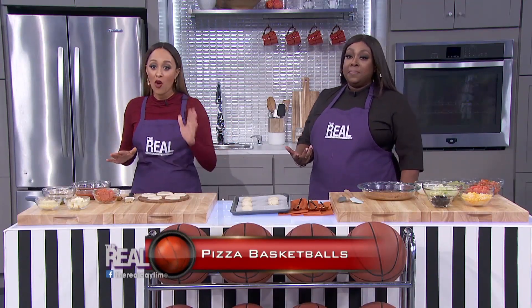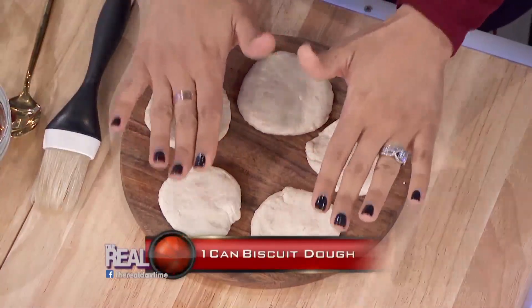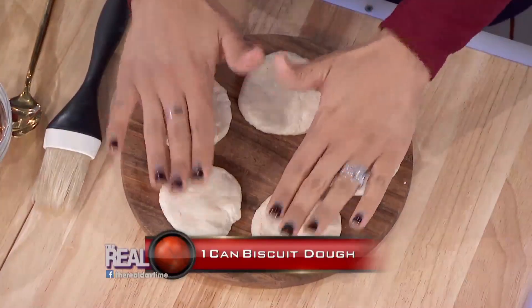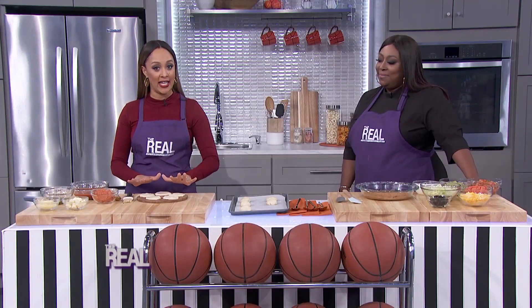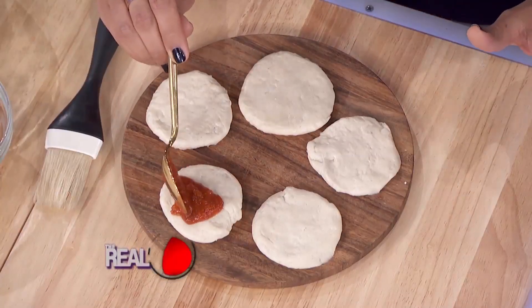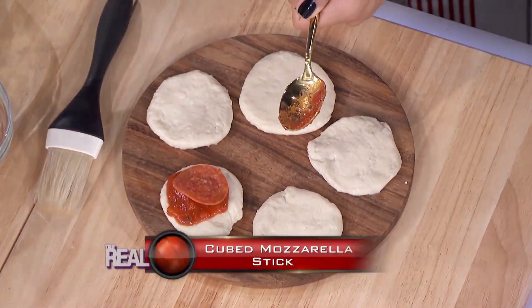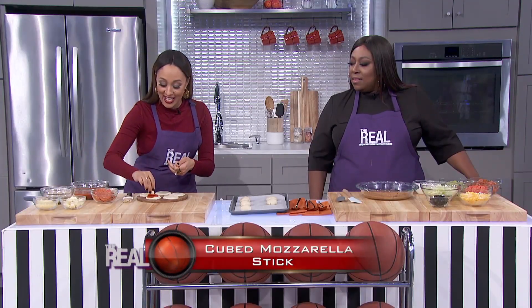Lonnie, it is so easy! First, take one can of store-bought biscuit dough and cut the biscuits in half. Then you're gonna flatten out each half so that they form flat round circles, like I've already done here. Then you're gonna add a small amount of marinara sauce onto the dough, followed by one pepperoni and one cube of mozzarella on each biscuit.